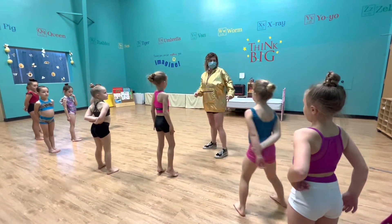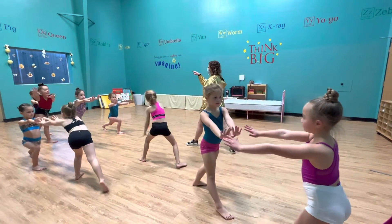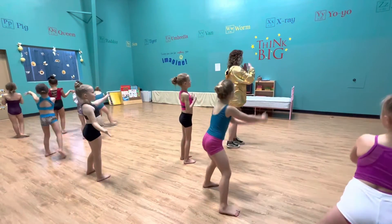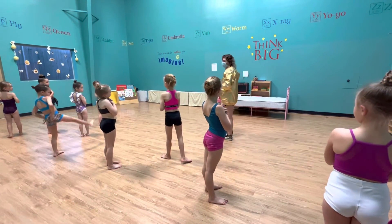Olivia, you're going to scoot back a little bit. You reach 1, 2, and a lunge. Stevie, scoot that way. 1, 2, 3, 4. My facing the corners. 5, 6, 7, 8. Okay.